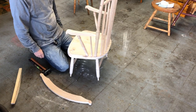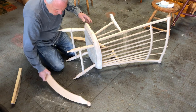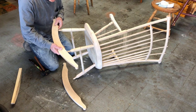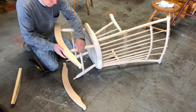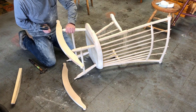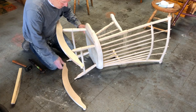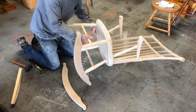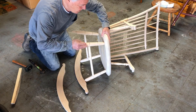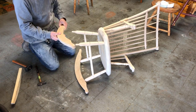Let me install the rockers. So that's that side, this is this side. These will probably be pinned - pinned right through the tenon on the end of the leg.